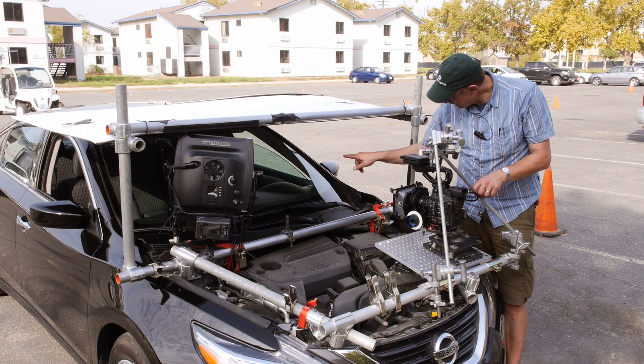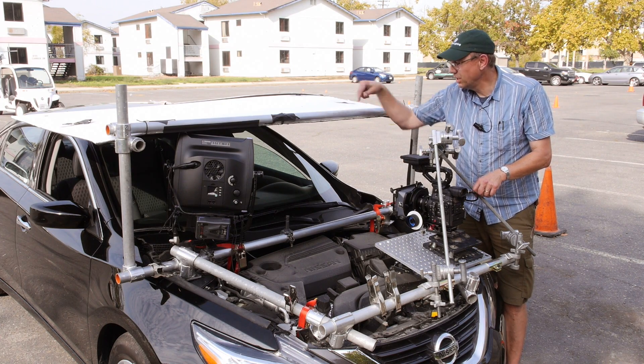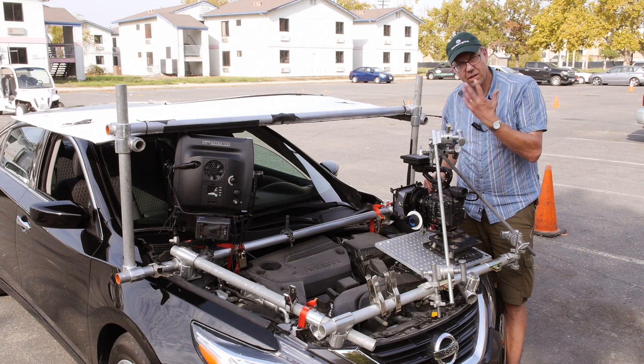Because we're shooting just tight on the driver, we needed to take out some of the reflections, so there's a little bit of foam core on top. We also added a one by Astra at about half power just for a little fill.